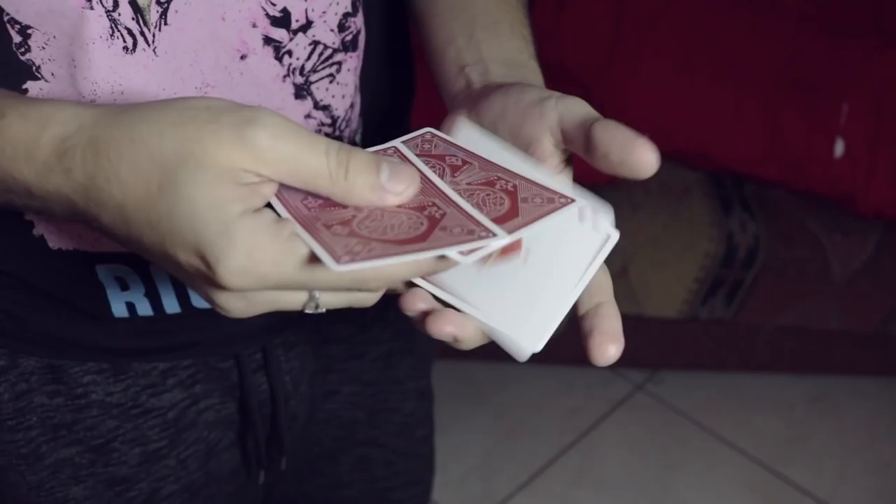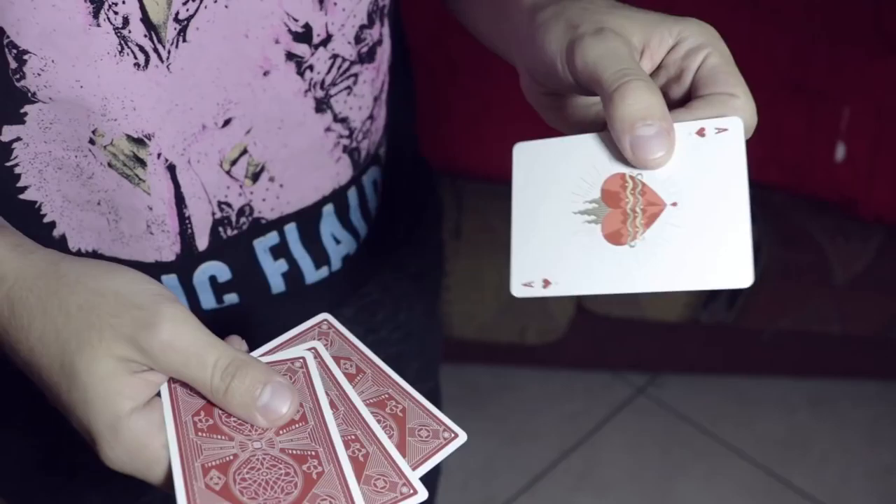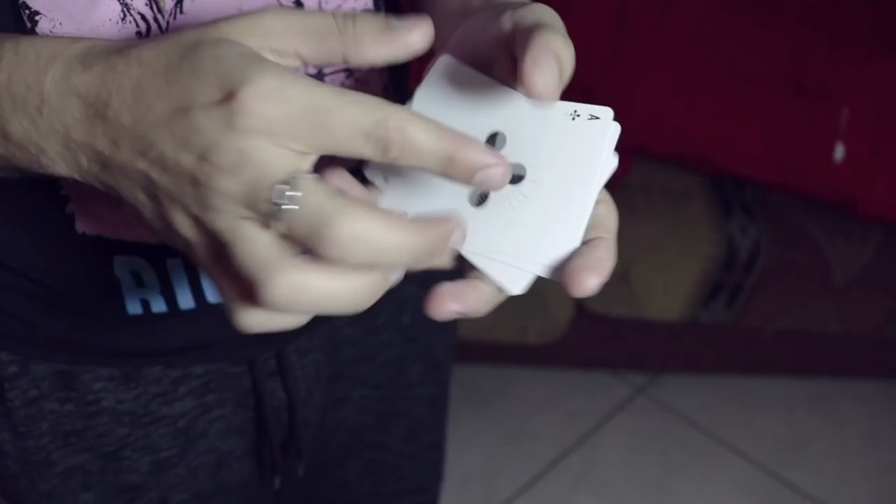The Elmsley Count has a multitude of uses. When it comes to the actual count itself, let's say you want to hide the third card — it simply looks like you're counting four face-down cards. However, you have that face-up card hidden in the back. That's one use of the Elmsley Count. Another potential use is to count more cards as four cards — so if you have a packet of four plus two additional cards, you're counting these six cards as four cards, even though obviously there are more than that.